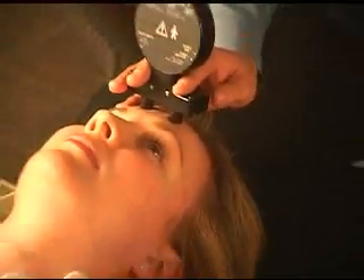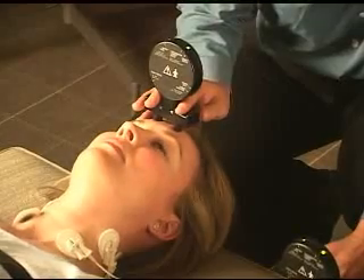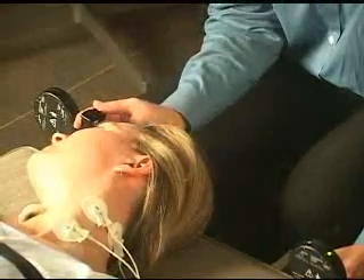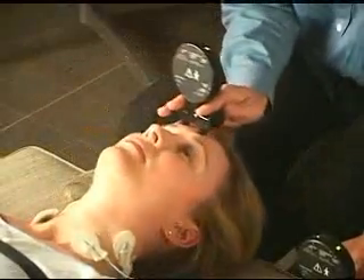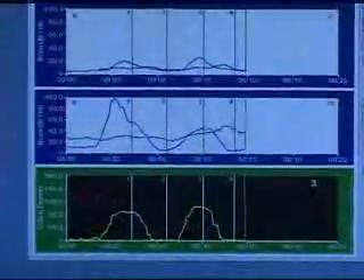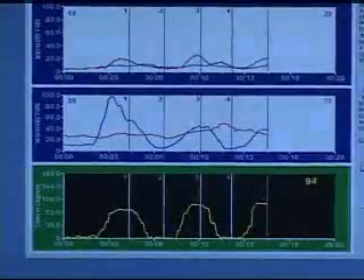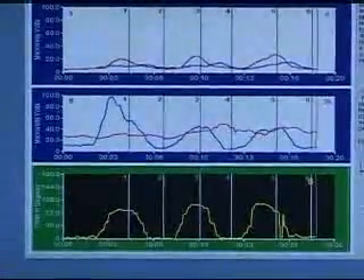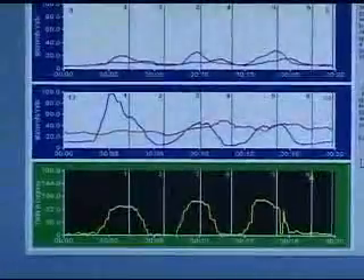Hold the button down and swap hands — your right hand now goes on top of the head to measure right rotation. The other probe goes on the table. Press and release the button, go to the right, mark it by pressing the button, back to neutral, mark it again. Repeat for three reps, pressing and releasing the button at each peak and neutral. Then you're done.